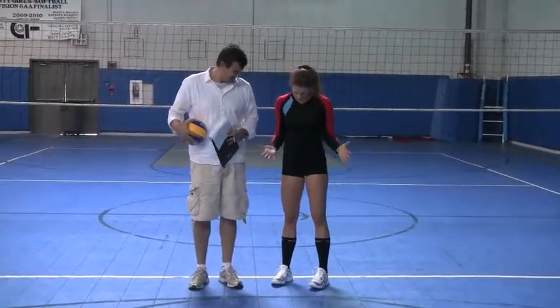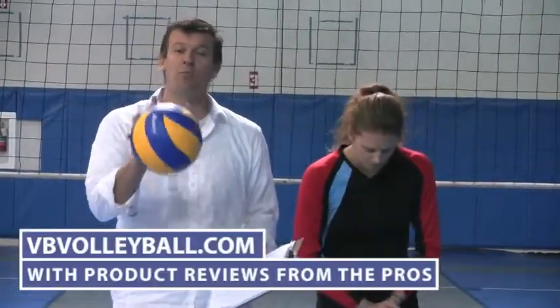Overall, I'd say a four. So that is the Adidas 631 — thank you very much. If you're interested in purchasing these shoes and seeing all the different colors, go to vvvolleyball.com, with product reviews from the pros, where we review products like volleyball shoes, volleyball spandex, volleyball shorts, and everything volleyball related. We look forward to helping you.